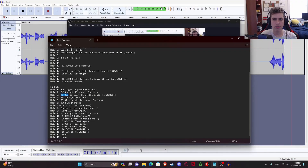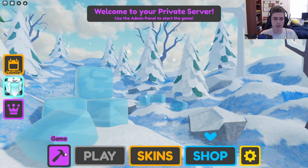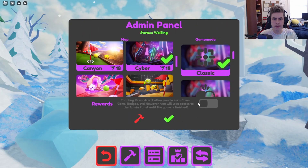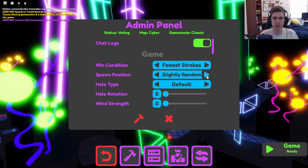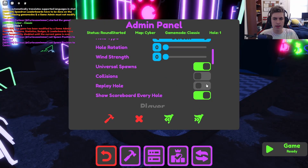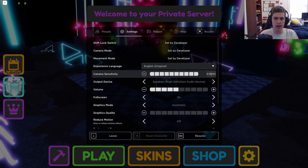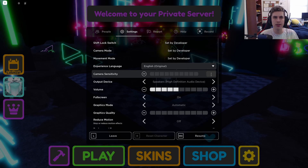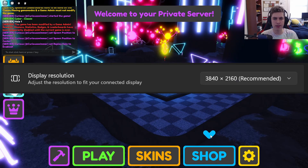Now that you know all about sensitivity lists, you probably want to know how to use one. So first let's start a game. I'm going to do the sensitivity I demonstrated earlier — Cyber and Classic. Make sure this is turned off, otherwise you will be very sad and upset with yourself. Set the spawn position to Center, and just in case you screwed up, turn on Replay Hole.